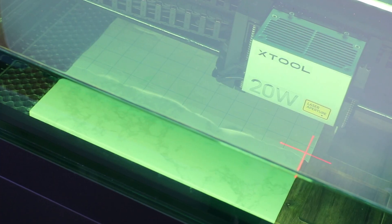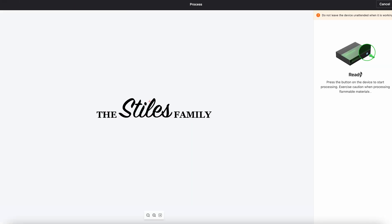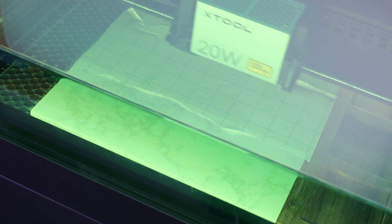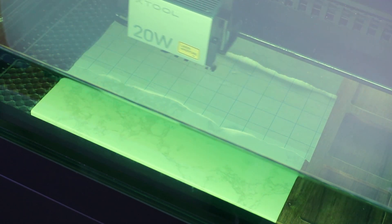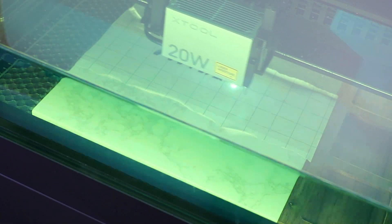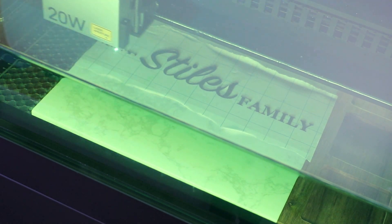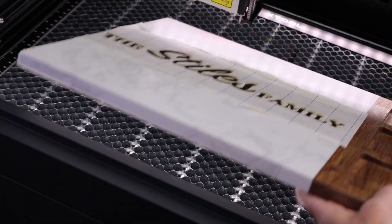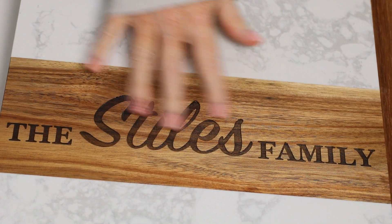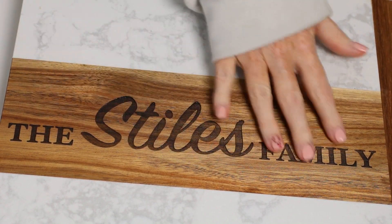I'm gonna close the lid, turn my air filter on, and go ahead and click process, then click start to begin the engraving process. Once the cut is complete, remove the cutting board from the laser. This is after I've removed the masking and cleaned it up a bit, and you can see that this engraving turned out perfectly.